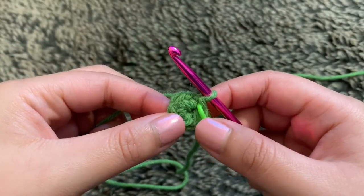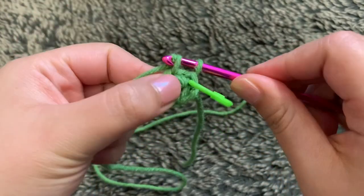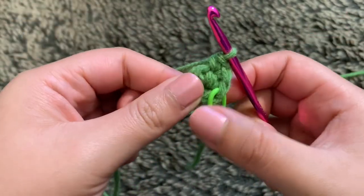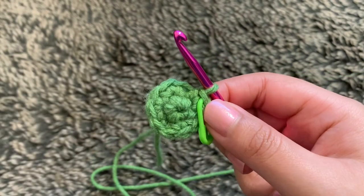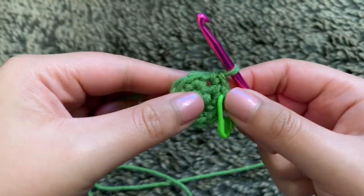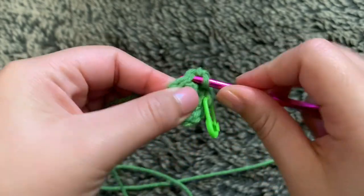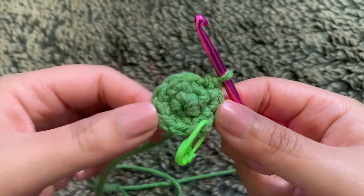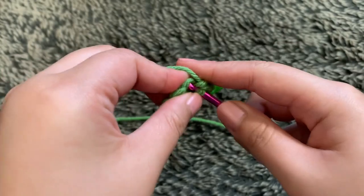For round two, we will increase into every stitch — two single crochets into every stitch — until you end up with 10 stitches in total. For round three, start off with an increase into the first stitch, then single crochet into the next stitch, and repeat all the way through until you end up with 15 stitches in total. For round four, all we're doing is single crocheting the entire round, so you should still end up with 15 stitches.